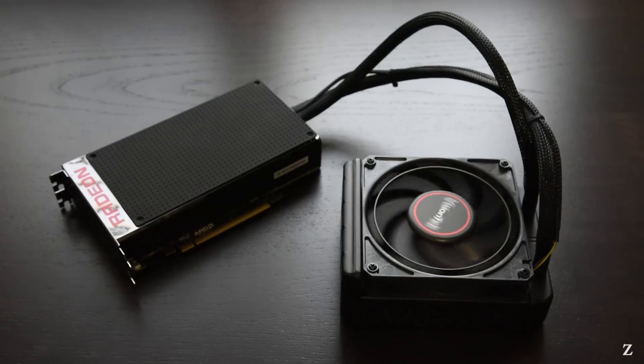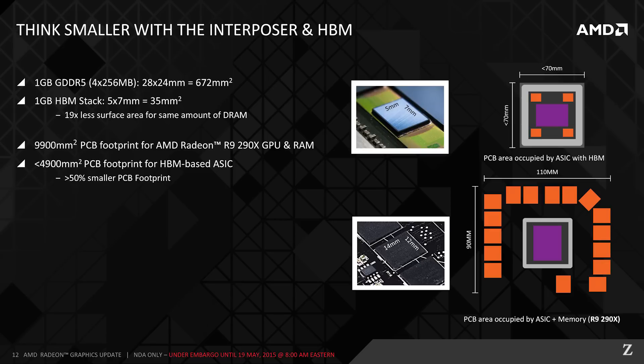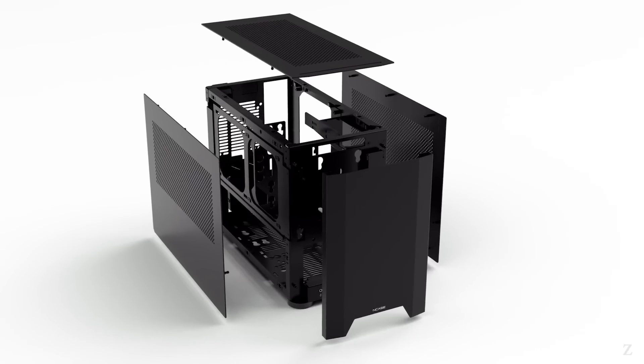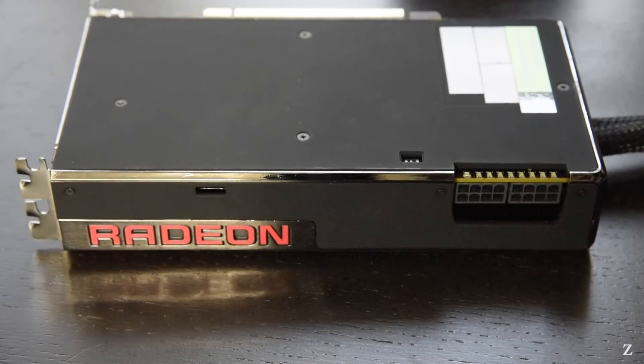AMD's Radeon R9 Fury X release was highly anticipated and is their first high-end card in almost two years following the R9 290 series. It is based on a new core named Fiji which utilizes a new memory type known as HBM, or high bandwidth memory. The form factor and lower power consumption is particularly interesting to me because I'm looking at building a new small form factor PC in my NCASE M1 ITX chassis. I had high hopes for this card even though there's a lot of controversy surrounding its release.